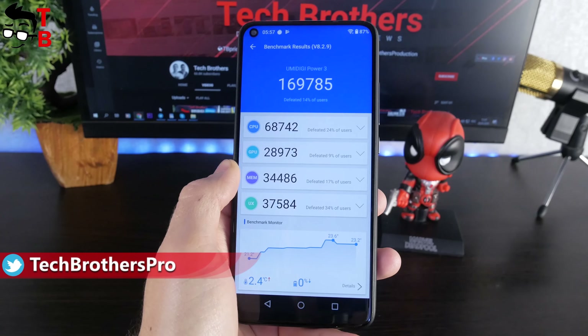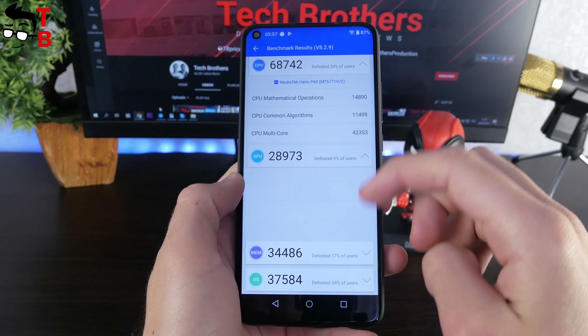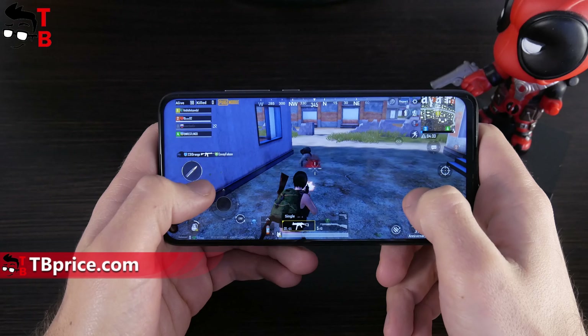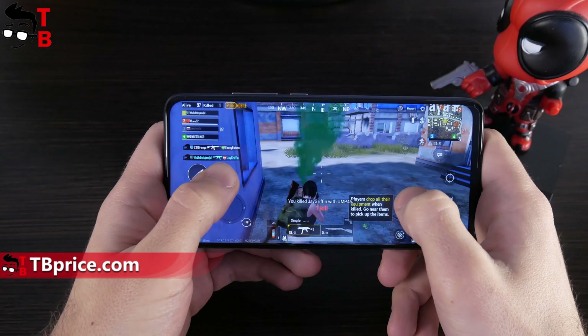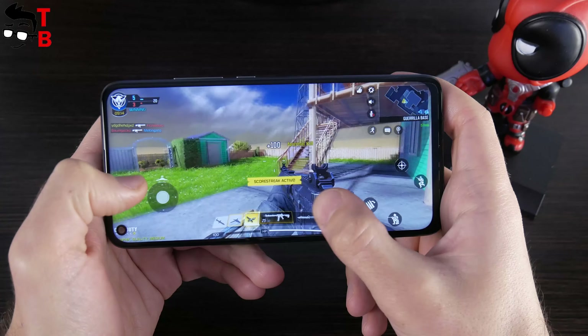I think it is good hardware for a budget smartphone. The Umidigi Power 3 has good results in benchmarks — for example, 170,000 points in AnTuTu. Also, I have played PUBG Mobile, Asphalt 9, and Call of Duty Mobile. I didn't find any problems while playing games.